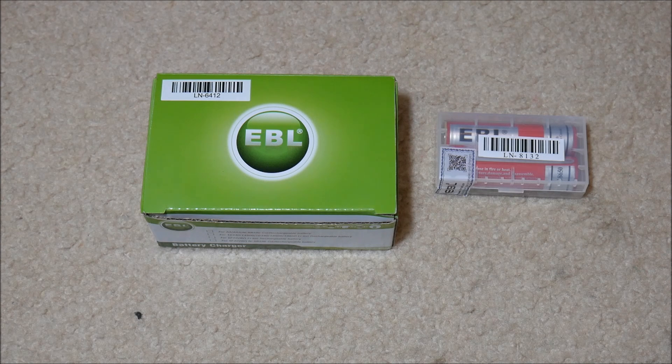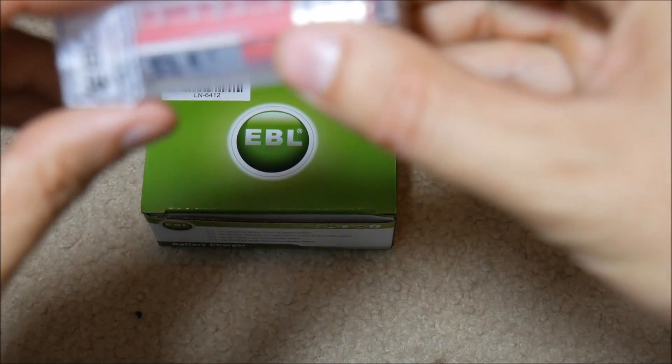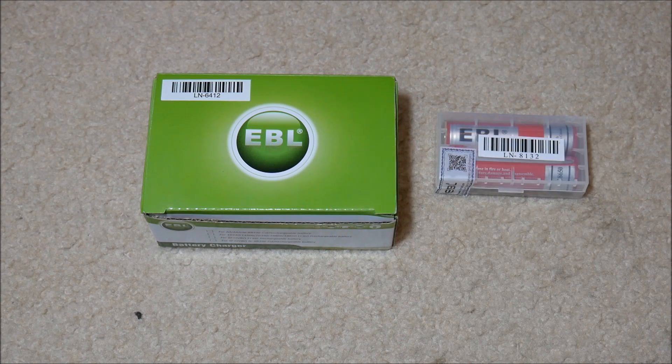So today I'm going to review these. I was sent these for free to do an objective review on them. Now these batteries — EBL is the name of the company — they sent me the batteries and a charger for them. They're very reasonably priced, so right off you might be wondering: why are these batteries so cheap?